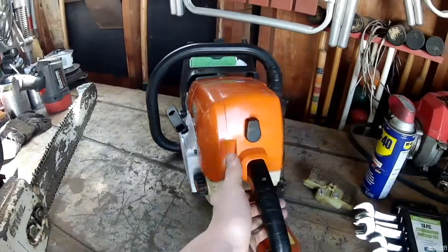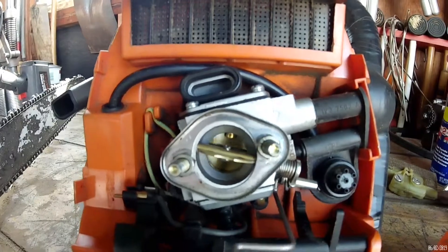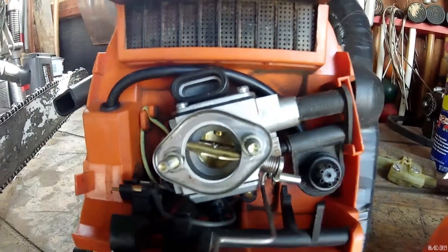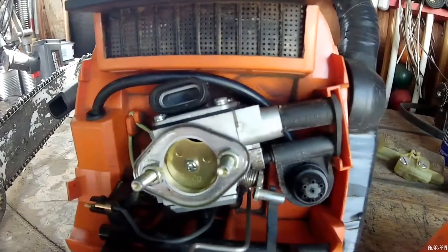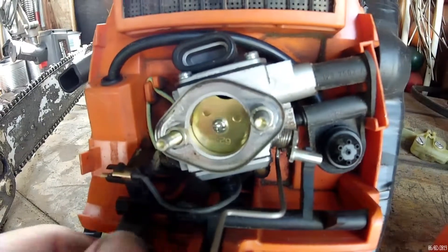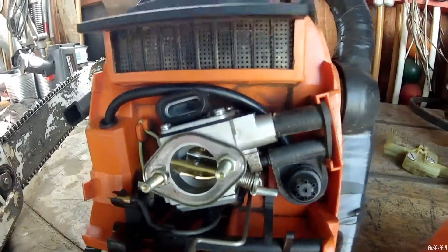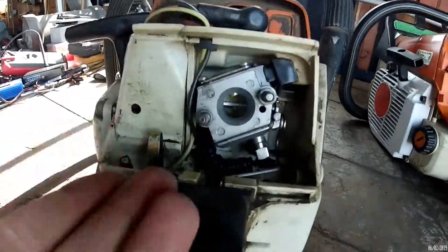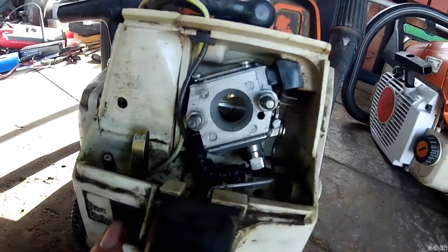Let's look over here on the Stihl MS290 chainsaw. You've got your throttle vane in the back there. And let's choke the saw. What? What is that? That, my friends, is a choke vane. It blocks off the air so you get more fuel into the carburetor. But this saw doesn't have one. How can it run? Exactly. How can it keep running? That's why it's so hard to start — because there's no choke on this thing.